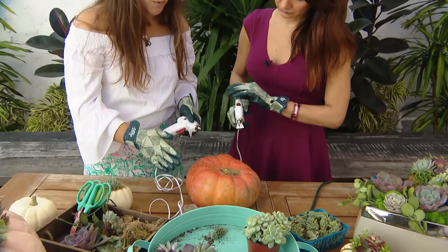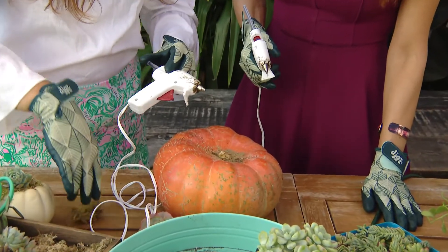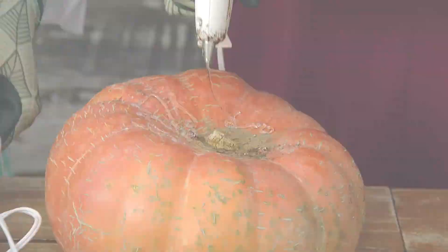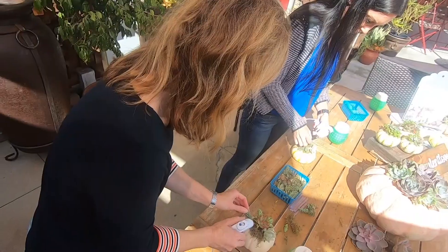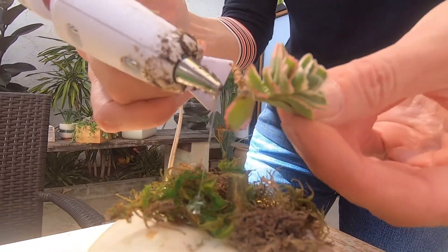So to make succulent pumpkins, we're actually gonna adhesively attach sheet moss on top of a pumpkin, so we can just start gluing a ton of glue. This does not affect the succulents from growing, and it does not hurt the succulent or the pumpkin. Then you can place some sheet moss right on top of that glue — don't be afraid to overdo it on the glue. This is just basic sheet moss; you can get it at Home Depot if you're making these at home.